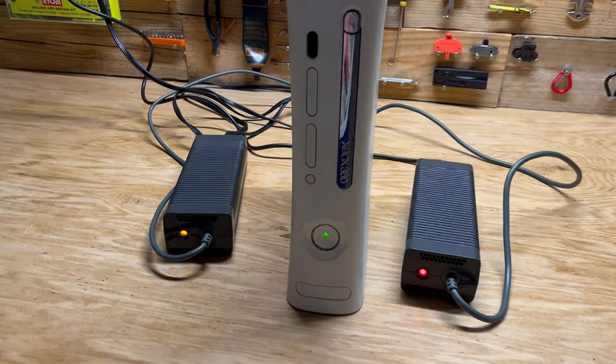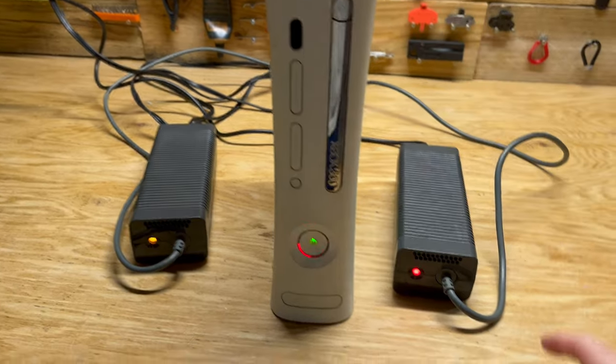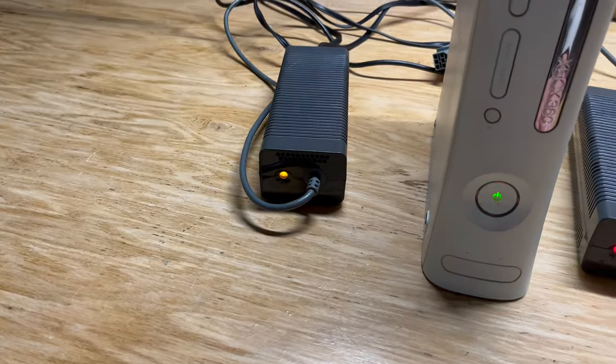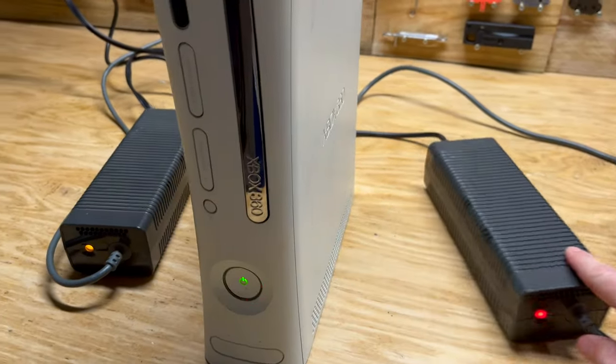As you can see here, I have two power bricks. This one on the right is what I have currently hooked up to the Xbox. You can see there's a red light on it compared to the orange light on the other power brick. So this power brick is bad — that's essentially what that red light is telling you.